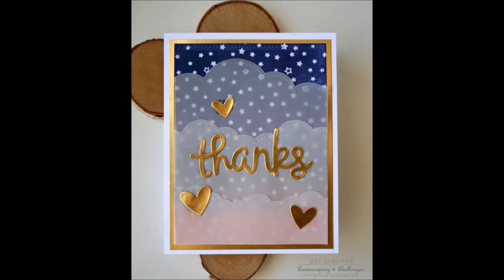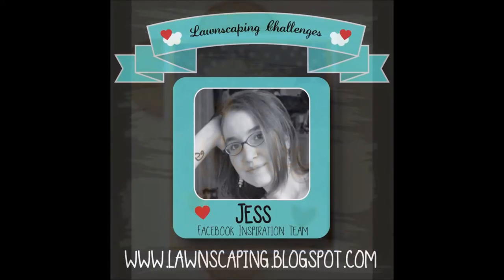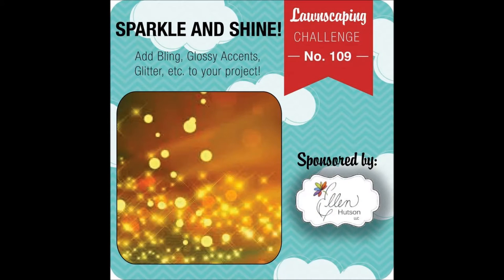Hello crafty friends, it's Jess from JessCrafts.com. Today I have a card for the Lawnscaping Facebook inspiration team. I recently joined the team and this is my first challenge. I'll be sharing a project for each of the challenges, and I'll also have a monthly feature over on the Lawnscaping blog and participate in the color blog hop at the end of each month.